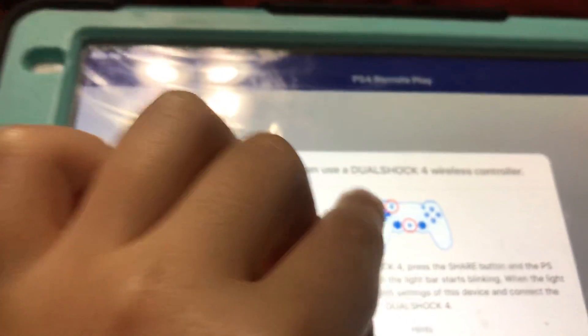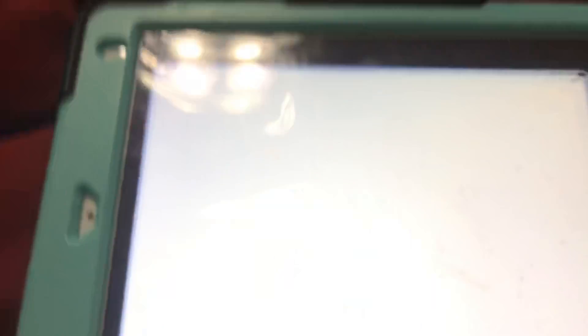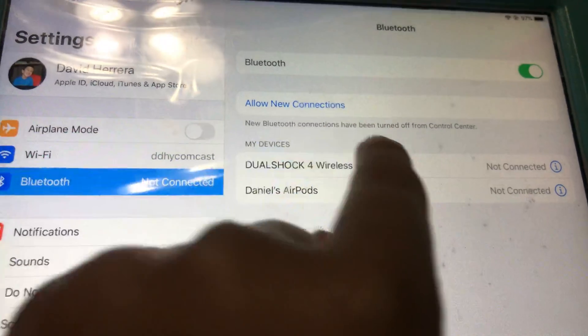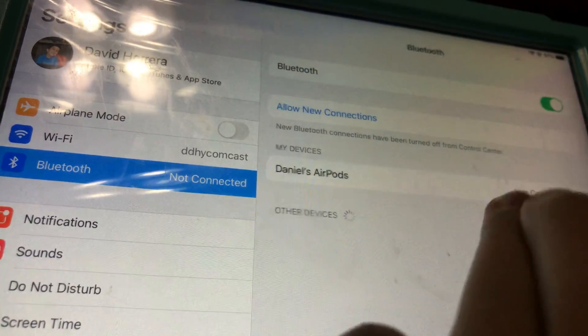Go to Settings and then go to Bluetooth, make sure it's on, and hold the Share button and the PlayStation button. I've already tried it a bunch of times but I don't think it will work when the device is already on your Bluetooth, so just forget the device. Hold Share and the PlayStation button at the same time and wait until it's blinking.